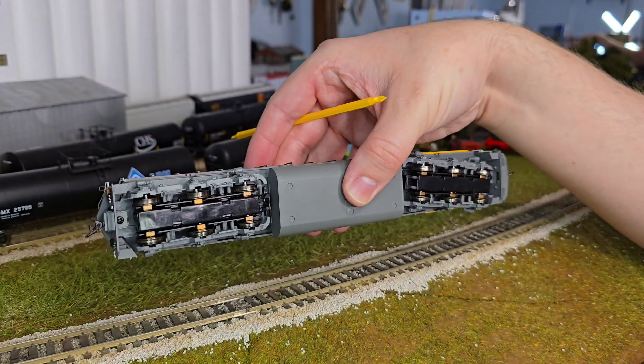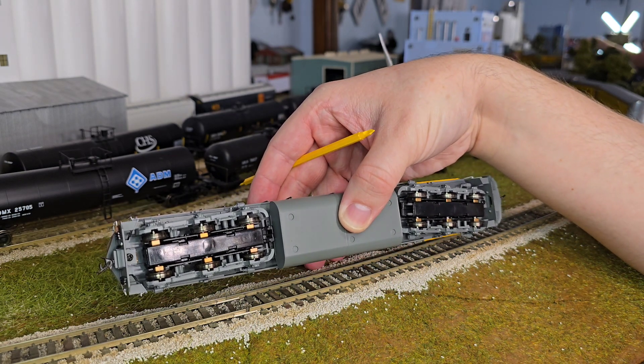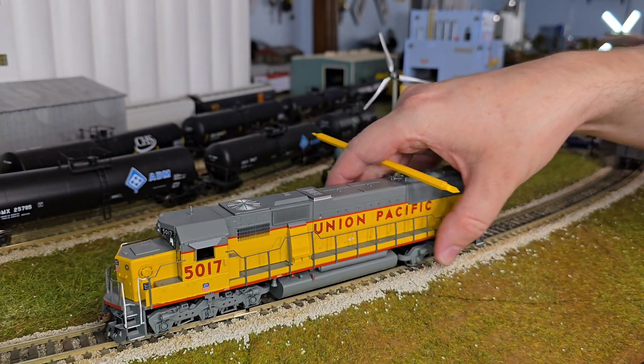One other thing to look at is underneath — check out just a quick condition of the wheels. They actually look really good. I'm probably going to clean them anyways; I always recommend you should do that.